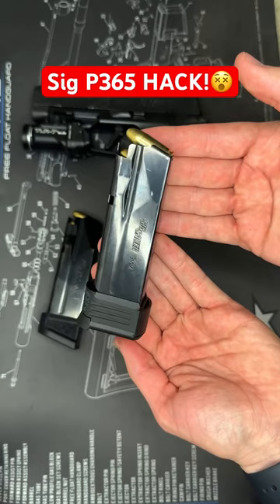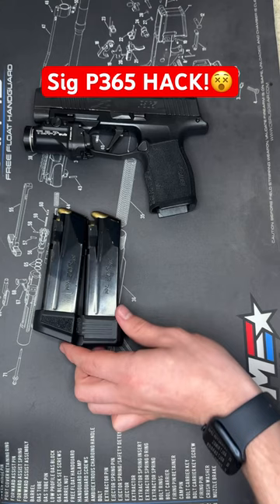Pretty cool addition, so that way you don't have to throw your magazines away. Now these two hold the same, and my carry magazine holds two additional rounds. Let me know in the comments if you're running any mag extensions or using MagGuts for your carry gun.